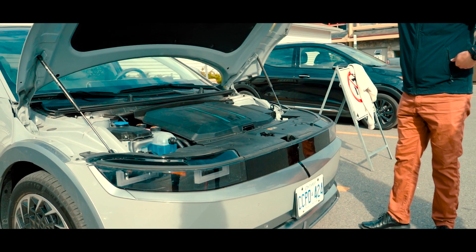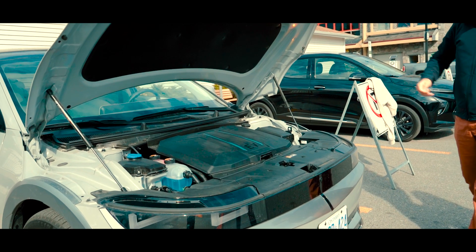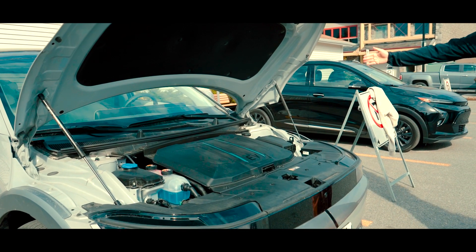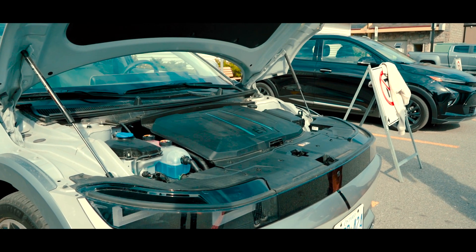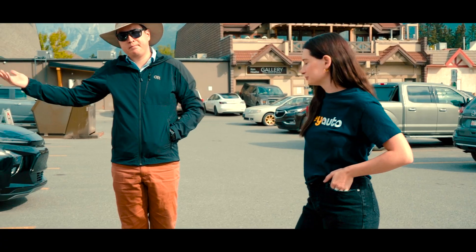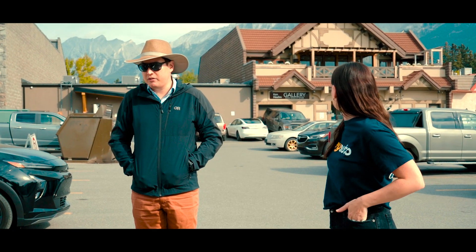Some companies who style longer hoods end up with a lot of extra space in the front, so they give you a big front storage like Tesla. Other companies like Hyundai have decided to style a shorter front hood and give you more storage in the back. Two different ways of doing it.